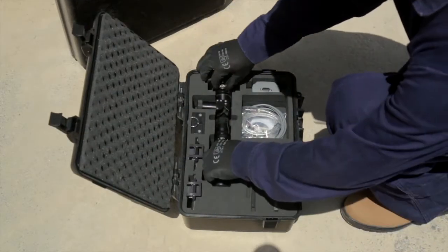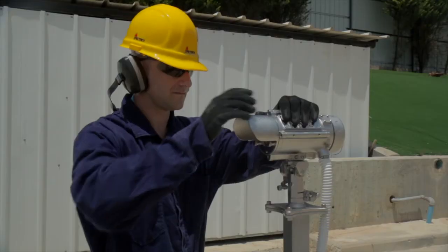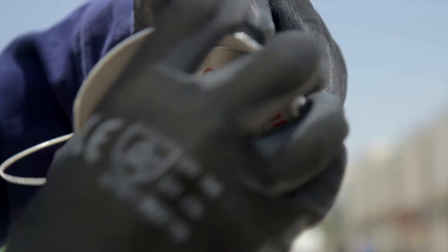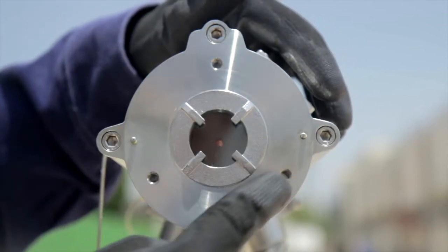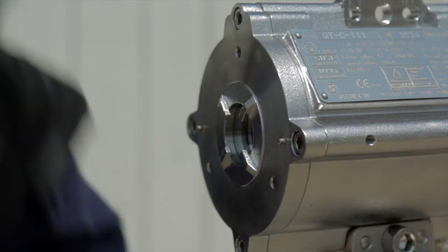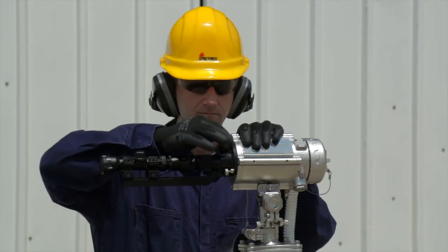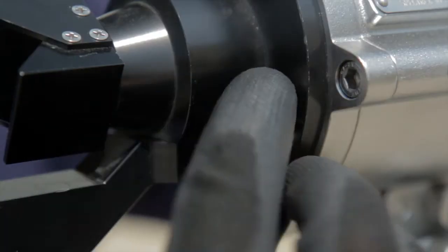An alignment telescope will be used to perform a fine alignment of the source and detector. The first step of the alignment process is to remove the front shield using the two captive screws. Make sure the source and telescope contact surface is clean. Place the telescope in front of the source, ensuring the two pins on the front of the source are positioned to fit the holes on the telescope. Then fasten the telescope with fastening screws, starting with the upper screw followed by the two side screws.